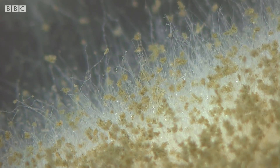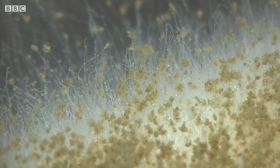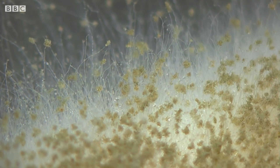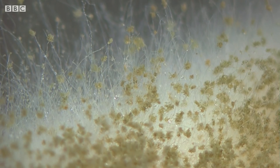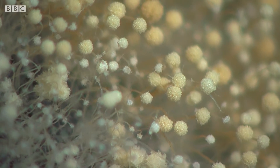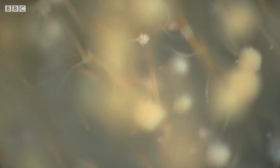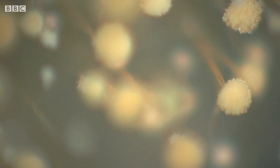In close-up, this is a world of unexpected beauty. These filaments on the surface of the bread are the mould's fruiting structure. Each spore head is packed with individual spores, all waiting to be released to grow into new colonies.